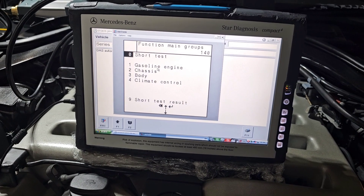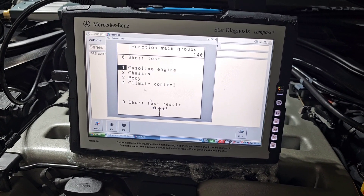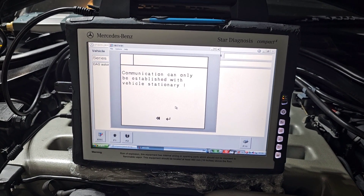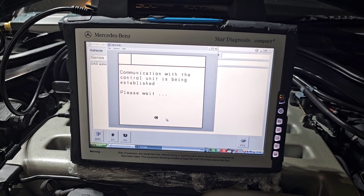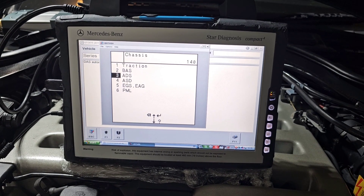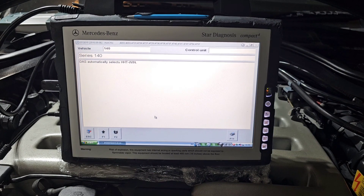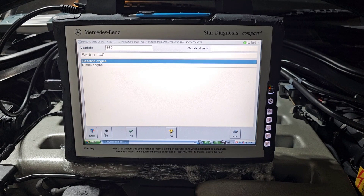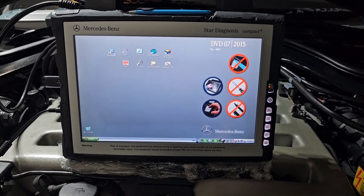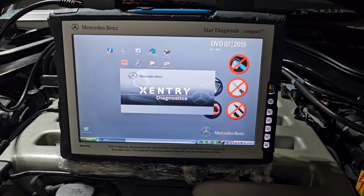We can go over diagnostics — gasoline engine, we can scan ECMs. Let's try the suspension. We can go back; this is only for us. We have the menu over here. This tablet is also a touchscreen — using the pen right now, just use your finger or stylus.